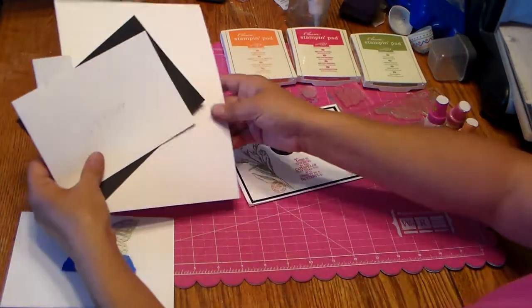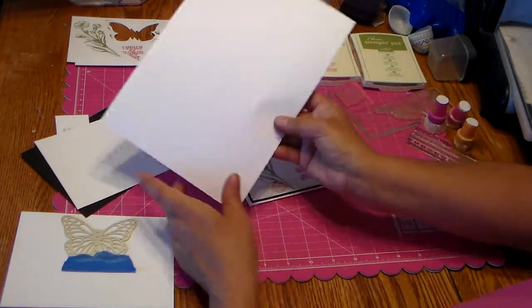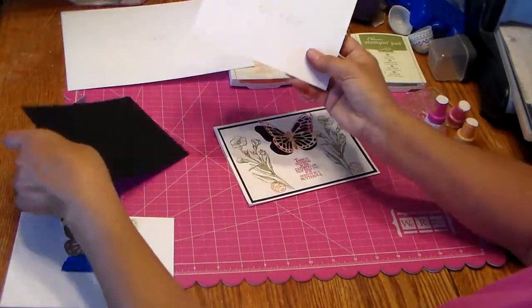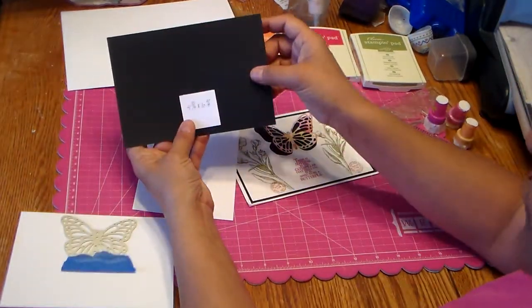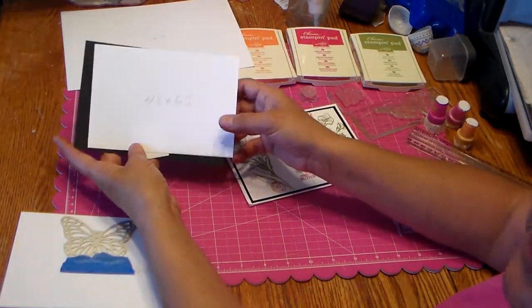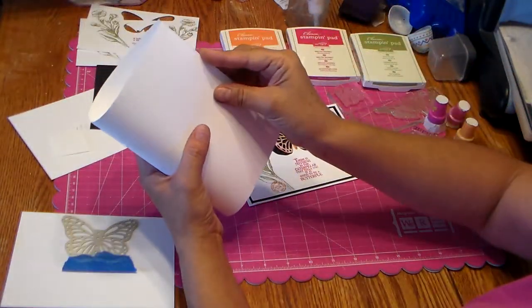I already pre-cut all the papers. This base piece here is 10 by 7, and this is an A7 card size. The black piece is four and three-quarters by six and three-quarters, and the top white piece is four and a half by six and a half. I'll put all that information down below.